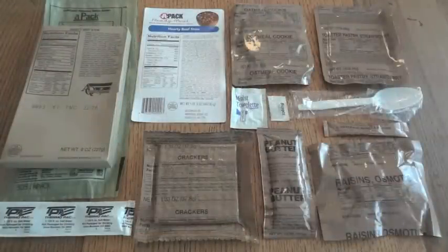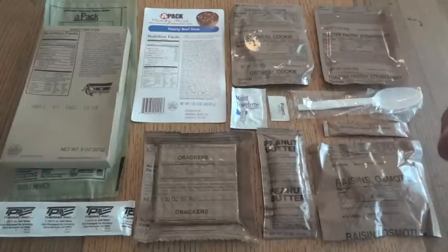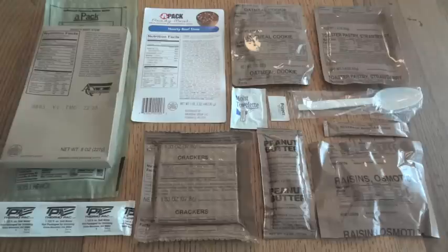Here's everything we have in this APAC ready meal — hearty beef stew. It's a little bit lighter than a genuine MRE would be, and you can see they kind of load it up with a lot of snacks: the cookie, the strawberry pastry, crackers and peanut butter, and raisins. I think that's to help boost up the calories to get it into that 1,300 calorie range.